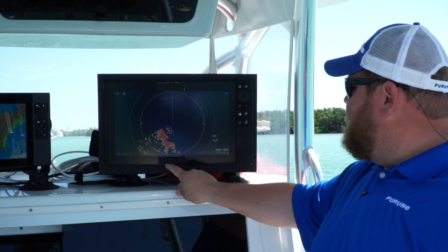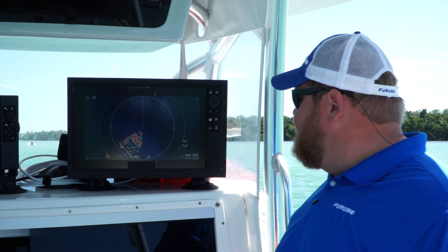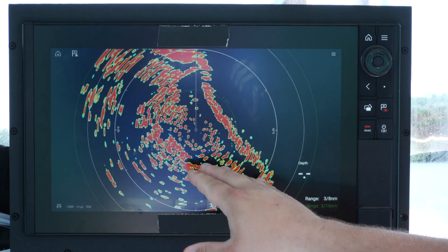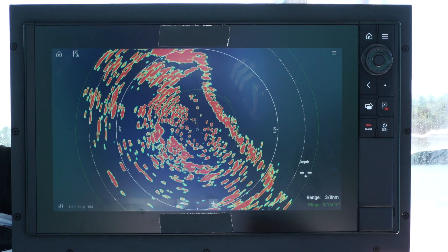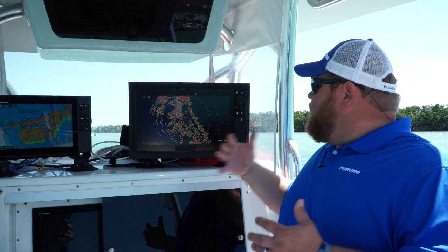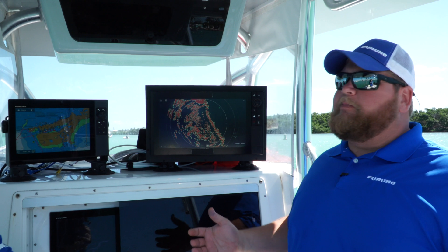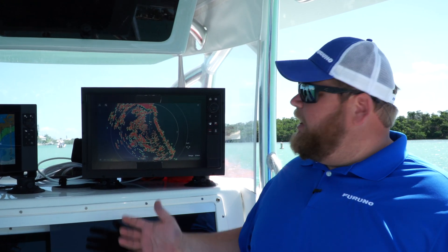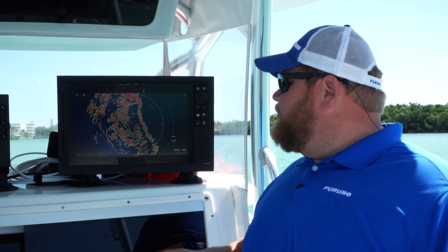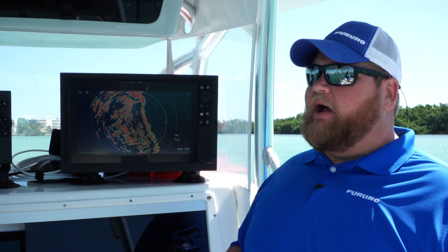Real good target separation here at that eighth-of-a-mile range. We'll pop it out from quarter-mile to three-eighths of a mile. Still in close, getting real good target separation. Once we get out a little distance, we're going to start blending those targets together. So overall with System C here in Boot Key, I'm pretty impressed with the target separation in close. Other than the blind area we're seeing up close in that main bang area, we are getting good target separation out to about an eighth of a mile — once we get out there, we start seeing those targets blend together.